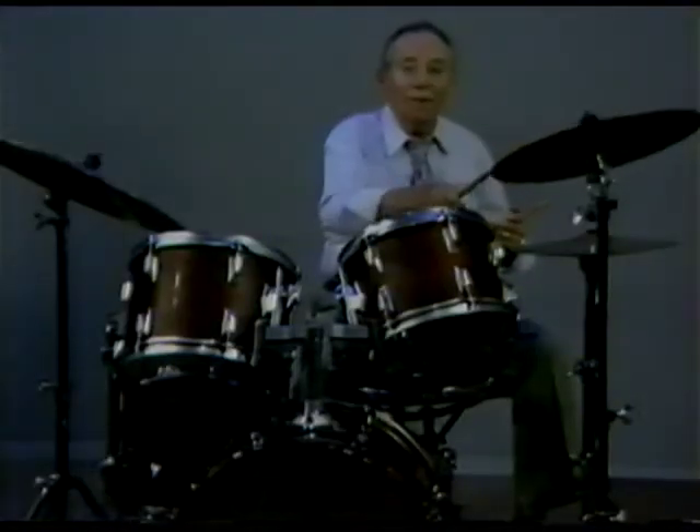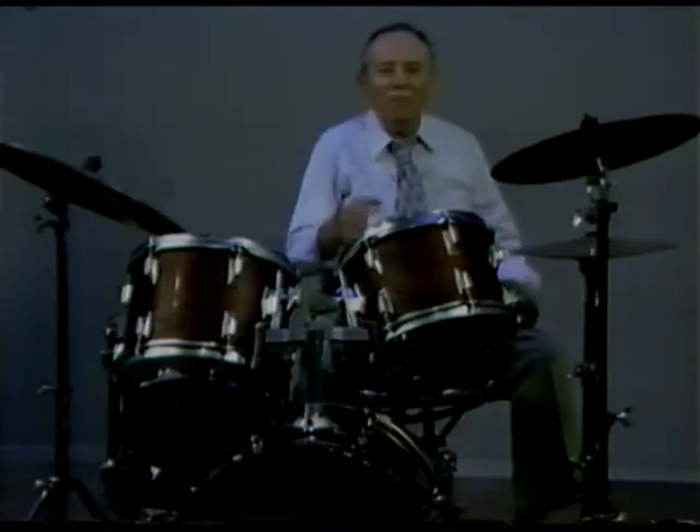My name is Henry Adler. What you've just seen me do was play on a marvelous tabbed drum set that consisted of a tab-tab, another tab-tab, a larger tab-tab, a bass drum, a snare drum, a set of hi-hat cymbals, and here we have a crash cymbal and a ride cymbal. Now all these things have to be coordinated into a rhythmic powerhouse.